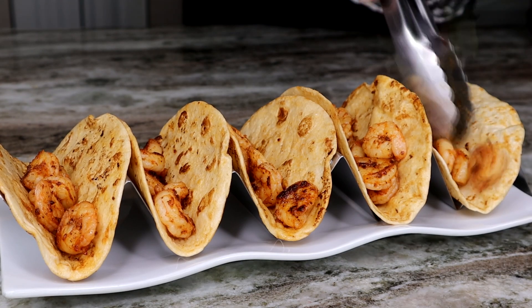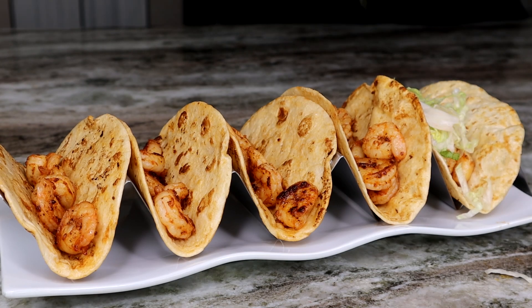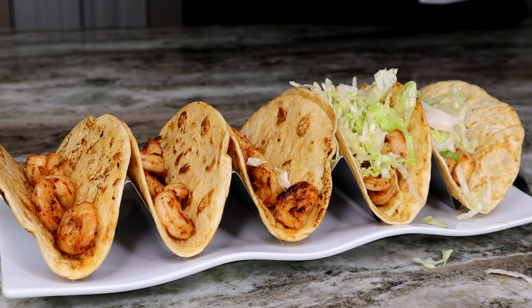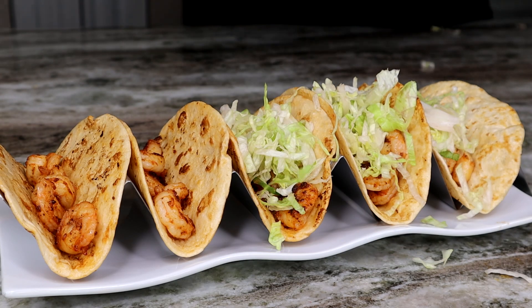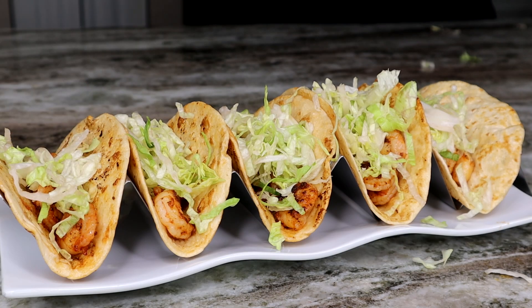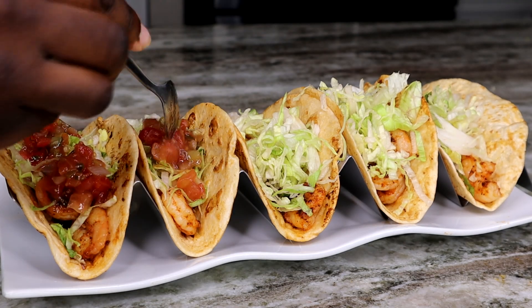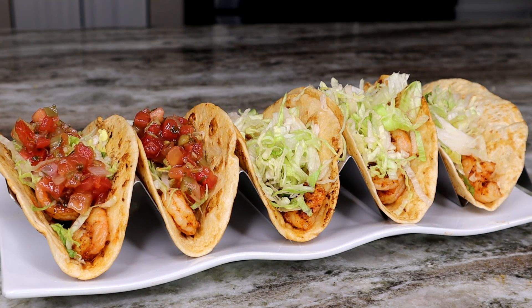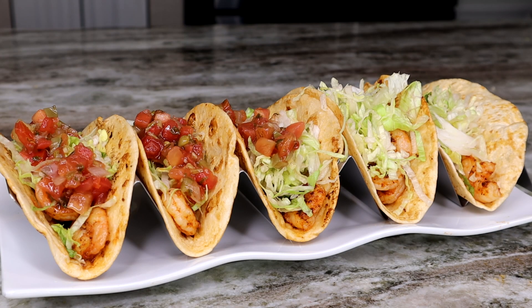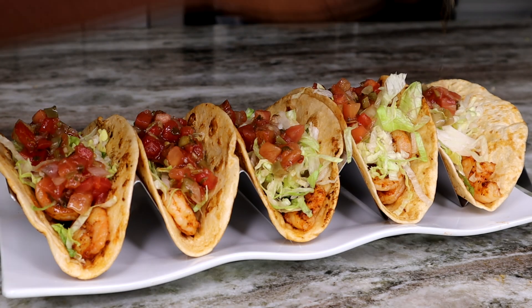As well as some shredded lettuce and some pico de gallo. I'll leave a link in the description if you want to know how to make your own pico de gallo from scratch — it's super easy, takes no effort at all. Check down below in the description for a video on how to make your pico. We're just gonna layer up our tacos just like so, and man, these look delicious.